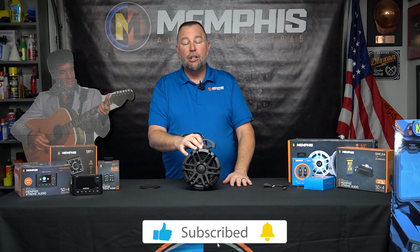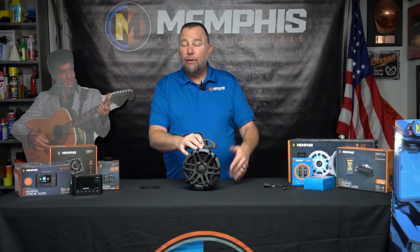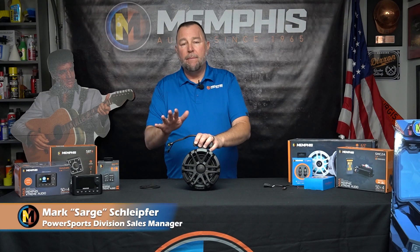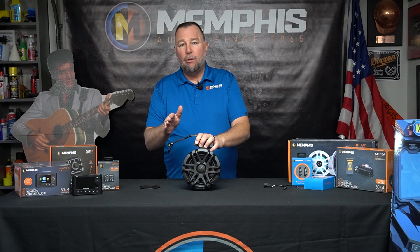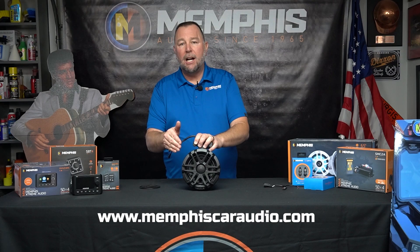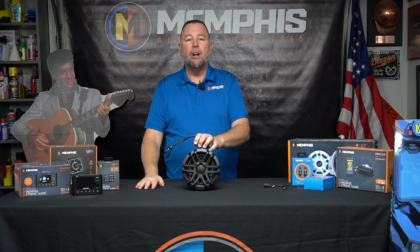Get some of these on your machine today and hopefully we'll see you out on the trail. My name is Mark 'Sarge' Schleifer with Memphis Audio. You can also check these out at memphiscaraudio.com. Till next time, be safe and enjoy the trail.